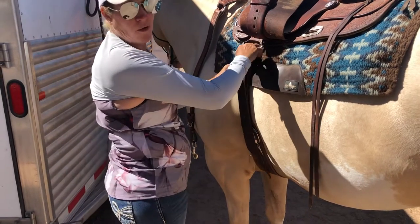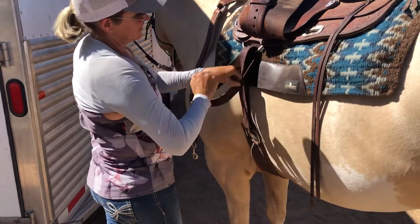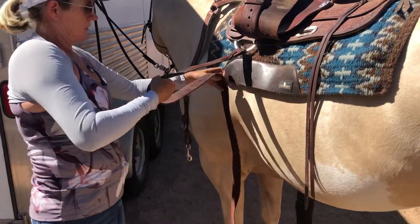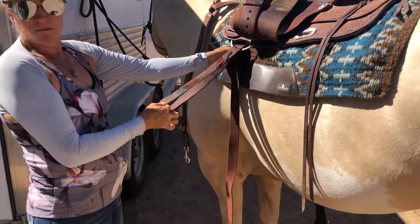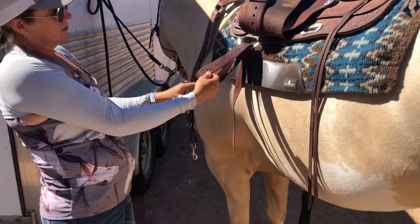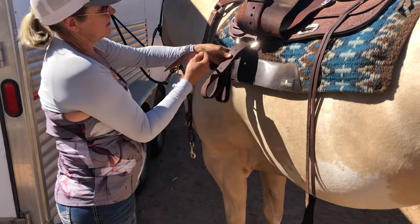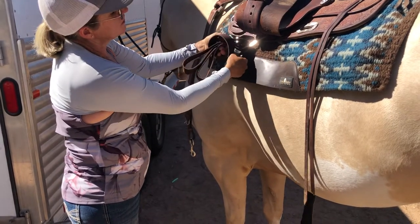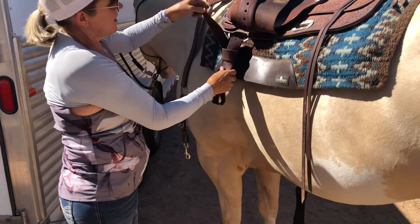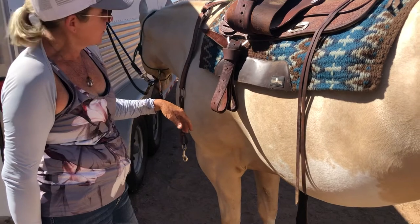I'm going to show you how I put my saddle away. I'm going to untie and behind the rigging pull through so that you have two loops that are of equal length. Take the tail, wrap it around all the layers — you've got just a single layer back here — which allows you to tie it off. It's up and out of the way for your saddle to be stored.